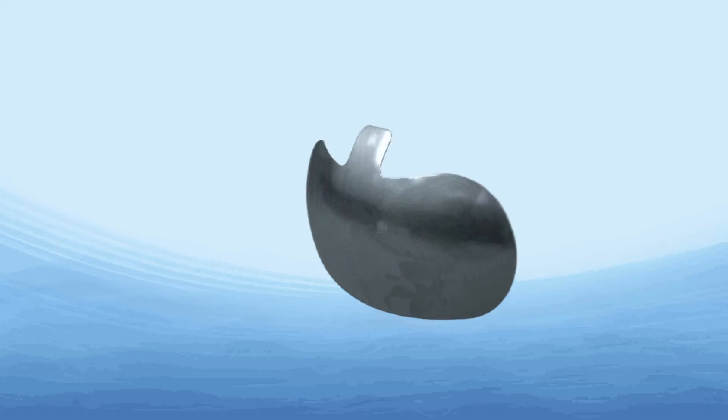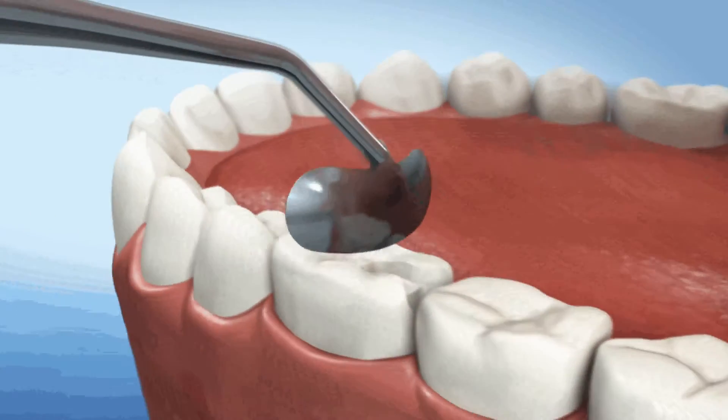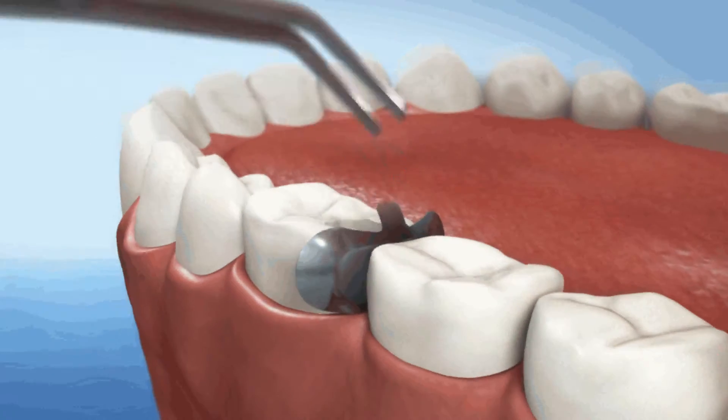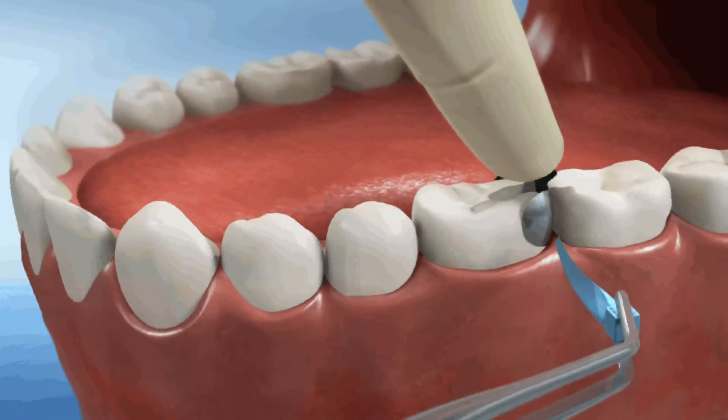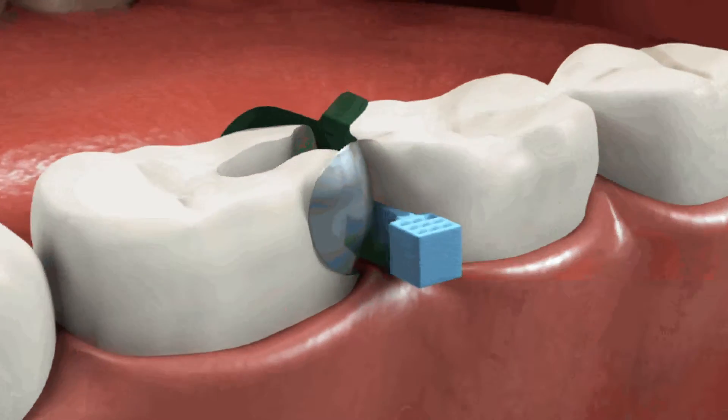Use the center tab on the matrix for easy placement. Our matrices are shaped and sized to produce the best contour and contact for the range of class 2 restorations. For optimal contour and gingival seal, select and place the desired Waterpik wedge.